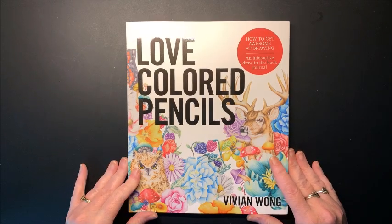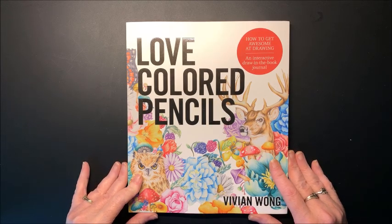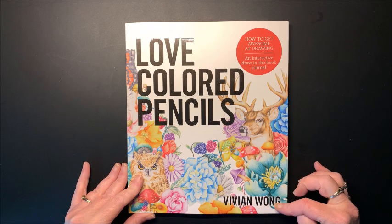Hello everybody and welcome back to Lisa's Color News. I just recently purchased this book on Amazon. It is called Love Colored Pencils, by Vivian Wong.